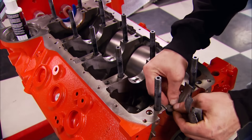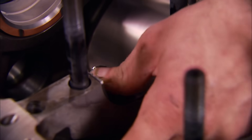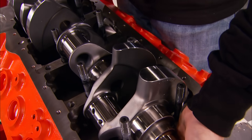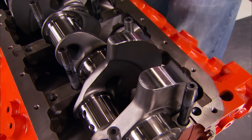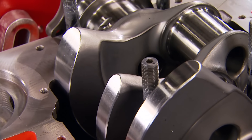You can get the block bare or already machined like ours, so we can get right down to the business of building the engine. We can drop in the crankshaft that has a stroke of 3.562 inches. Check out the machining work that Krauer did on this thing — not a sharp edge anywhere. It's that attention to detail that makes a big difference.